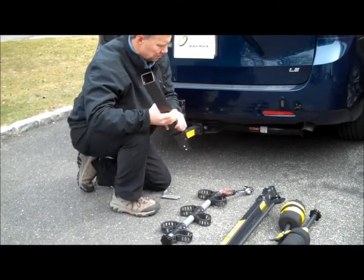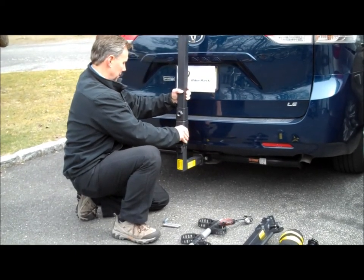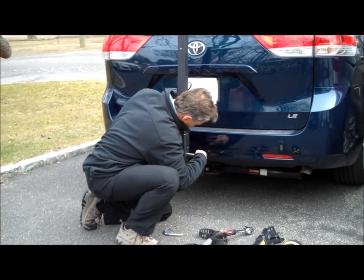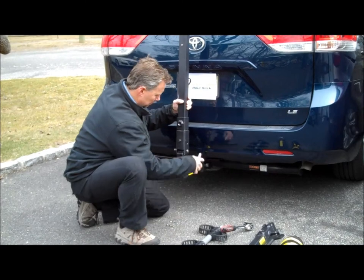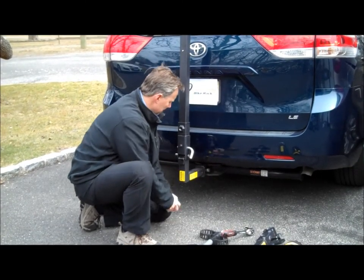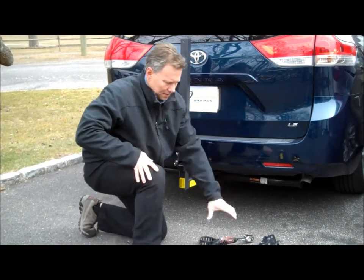The second step is we take this piece here. We simply line up the holes like so. Then we take the pivot pin and pull that in here. Take the hitch pin and pull that in there, and the retaining clips in. And that's it.